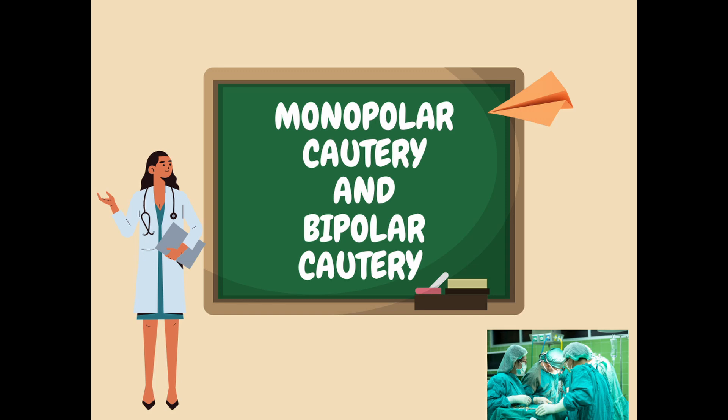Today we are going to discuss monopolar cautery and bipolar cautery. Cautery is an energy source that we use in surgery where we need to cut or coagulate something.